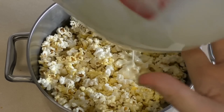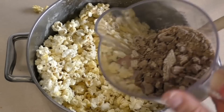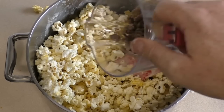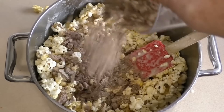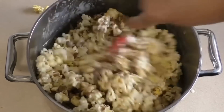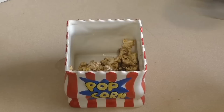Now get some KitKats and crush them up. How much you put in is really up to you — I'm putting in about 100 to 150 grams. Some of it's crushed, some of it's in chunks. Just chuck it in and mix it through.